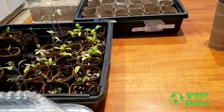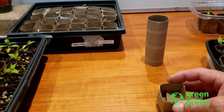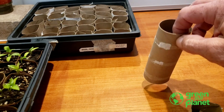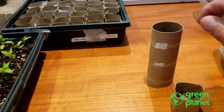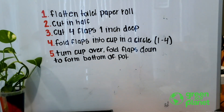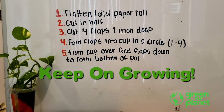So again, this is making a planting pot out of a used cardboard roll. We used a toilet paper roll, but you can use wrapping paper or any thin cardboard tube you can cut up and make into planting pots. Thank you for joining me. This is Rick from the Green Our Planet school garden team — keep on growing.